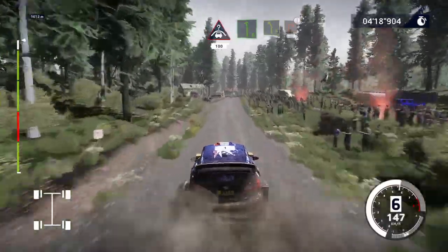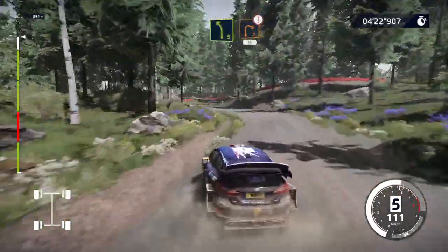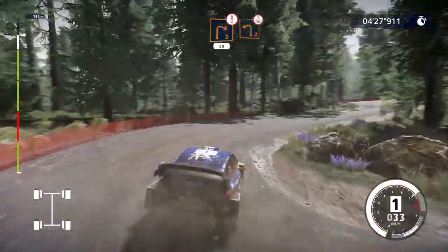Left 6 short, into left 5 short, cut, and caution, break for right 2, cut, 50. Left 2, keep in, over crest, 200.